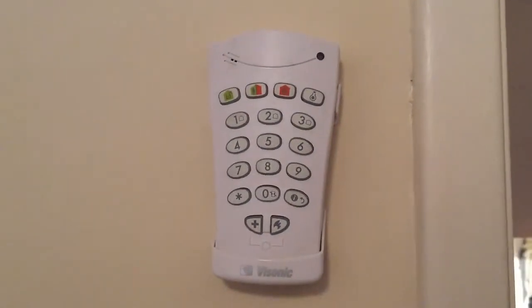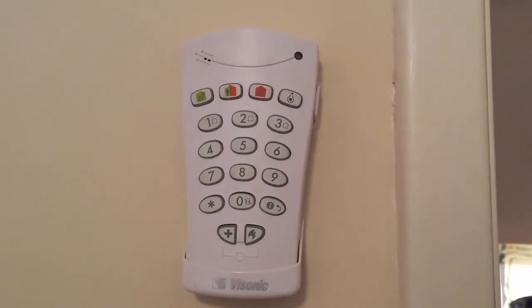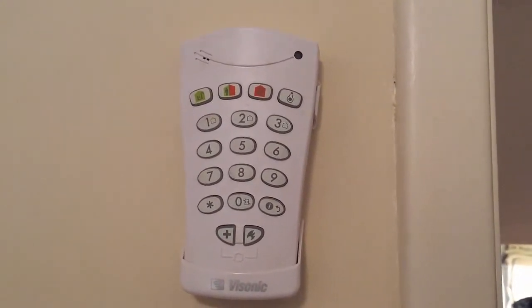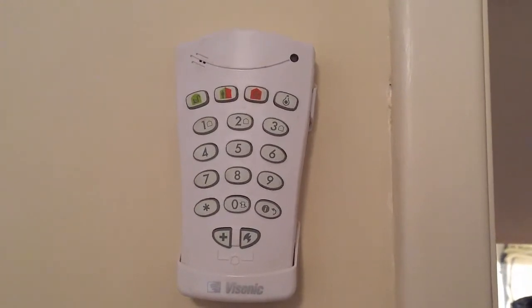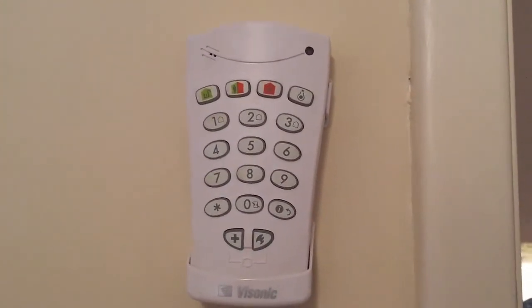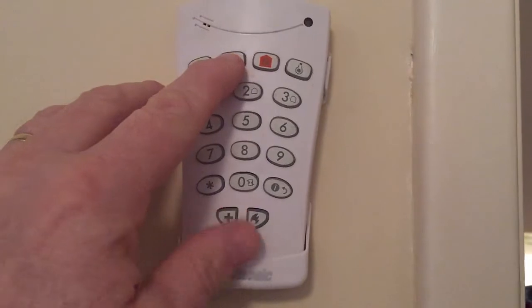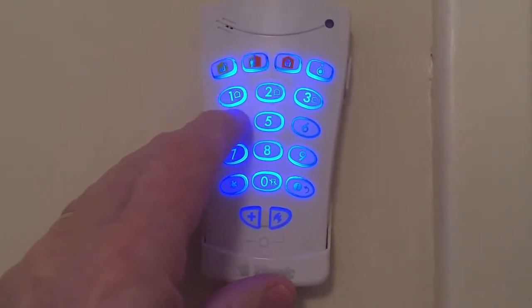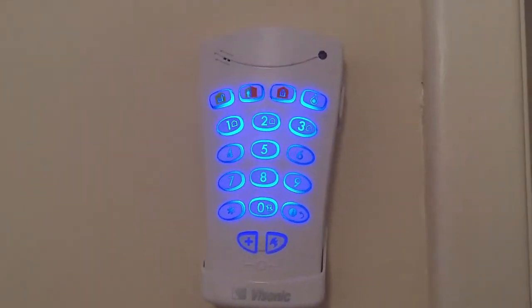If you just want to set the downstairs at night — what we call a home set — and leave off any sensors that might be upstairs, like a sensor on the landing for instance, just to set the downstairs at night you press the green and orange button together, and then your code. It will say Arming home.